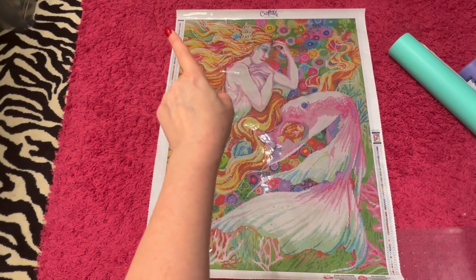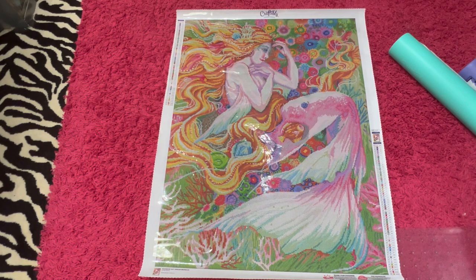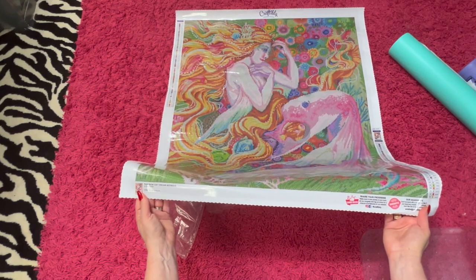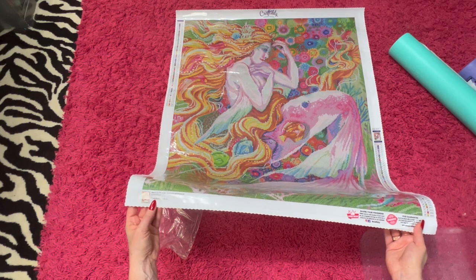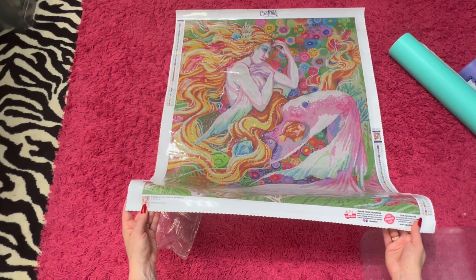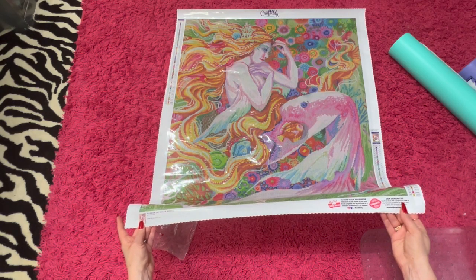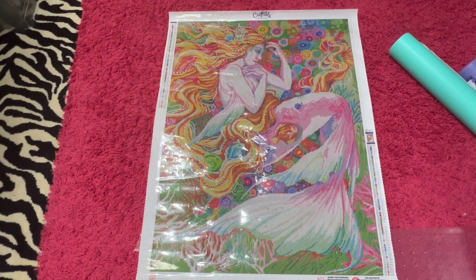The canvas has the Craftably logo at the top. We have the legend and thumbnail over here. Down on the bottom, it says Rainbow Daydream Mermaid. It's by Sarah Burrier and it is a licensed copy. You've got the thumbnail again, and over here it tells you that you can share your progress online. It's also got their guarantee and how to contact them. Let's take a look at the drill field first, then the drills, and then we'll see where all those ABs go.